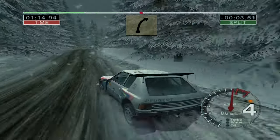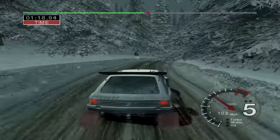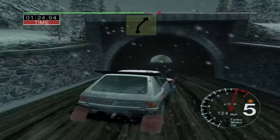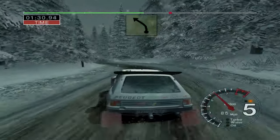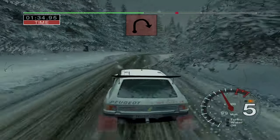Into 6 right over crest, 30. Very long 6 right, tightens to 3. Into 5 right, opens into tunnel. 50, 3 right. And 4 left, opens, 30. 3 left, 50. Care, long 3 right, tightens to 2.